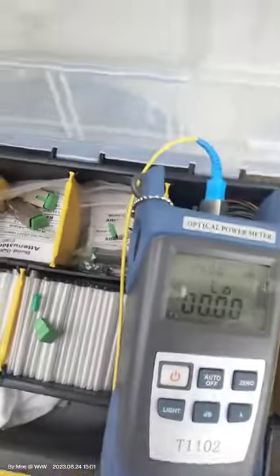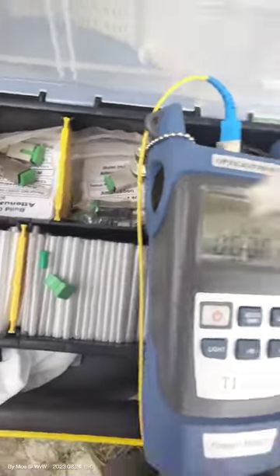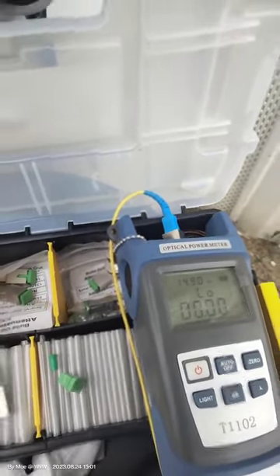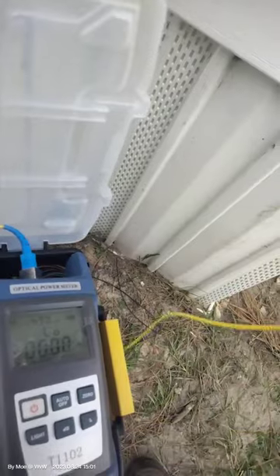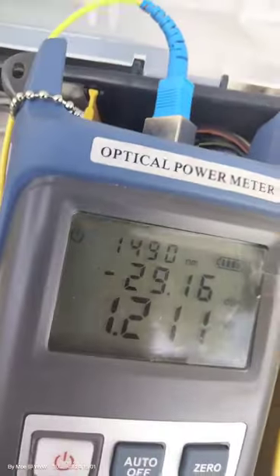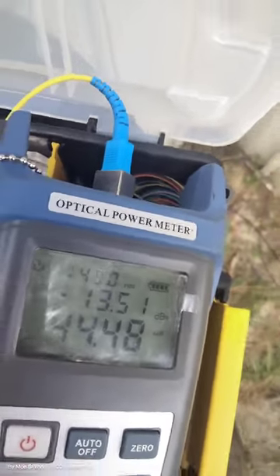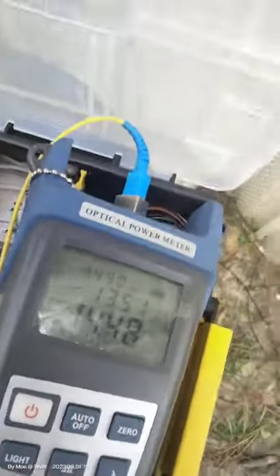So I'm going to unplug it and take out the minus 3 dB attenuator and put in the 5 dB instead, then see what I'm getting. I put the 5 dB in and plugged it in — and now we've got a minus 13, perfect!